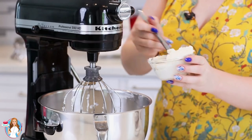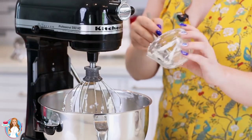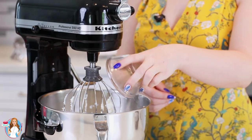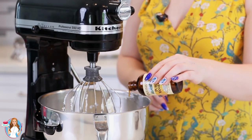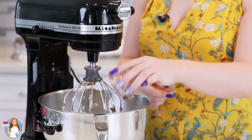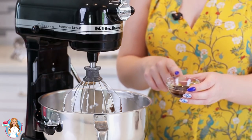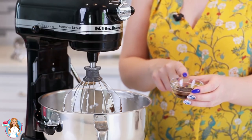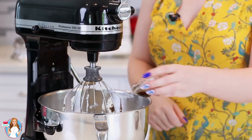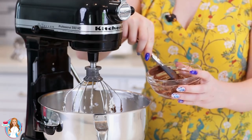Then add in a half cup of whole milk ricotta cheese — it's really nice and creamy. Half a cup of white granulated sugar, about one teaspoon of vanilla extract, two tablespoons of dark cocoa powder. To really bring out that chocolate flavor, I'll add some concentrated coffee: one teaspoon of instant coffee granules dissolved in one tablespoon of boiling water. Stir it all together until dissolved, then add it in. Finally, one-third cup of melted dark chocolate chips.